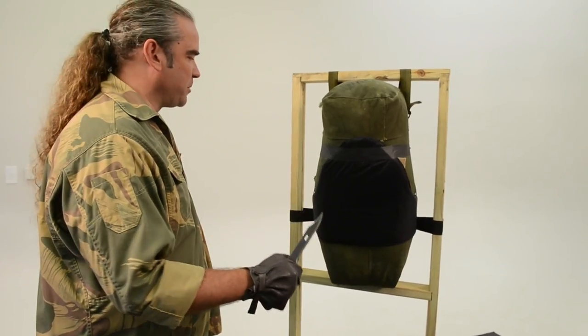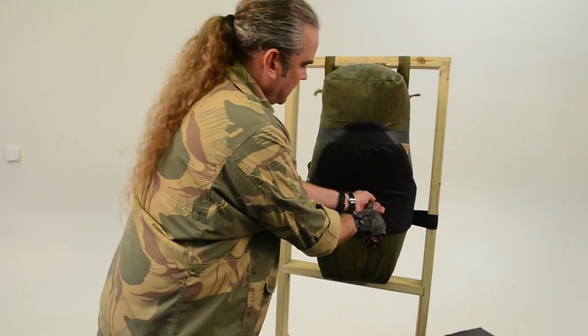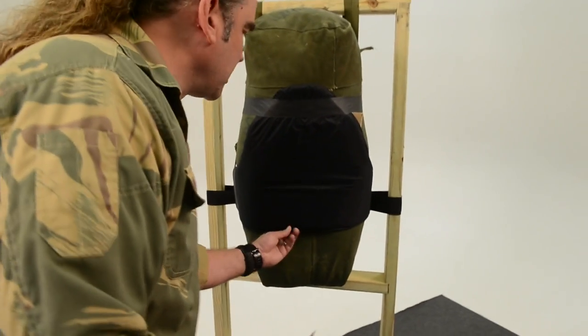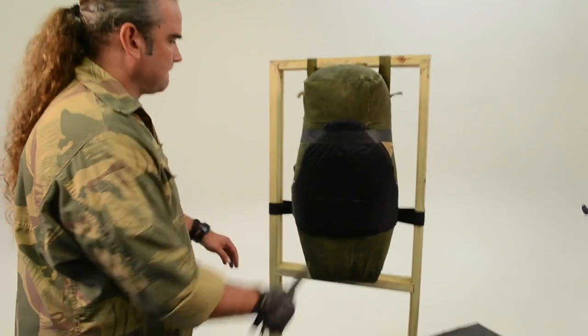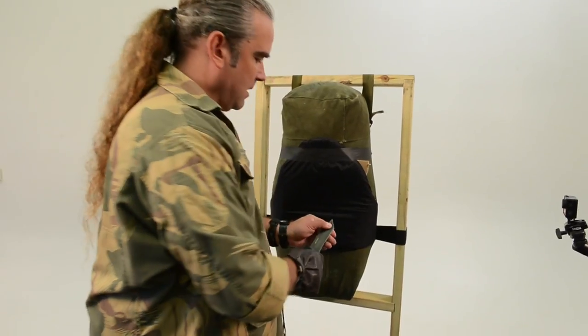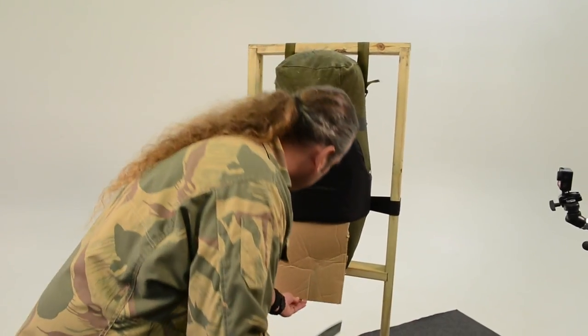Here's the AK-47 bayonet. It went in about that far — I'm going to check to see if the cardboard has been cut, and it has not. We'll try something else. Again, we're going in about a half an inch. I'm going to check the cardboard — nothing.